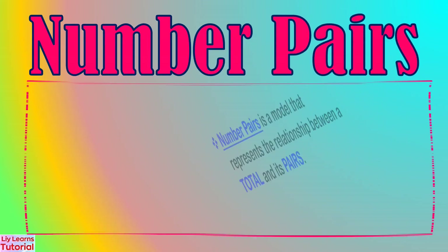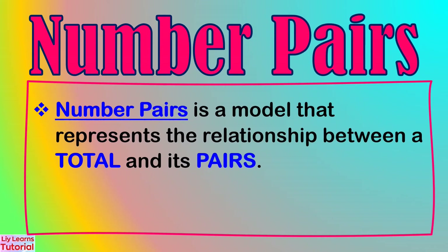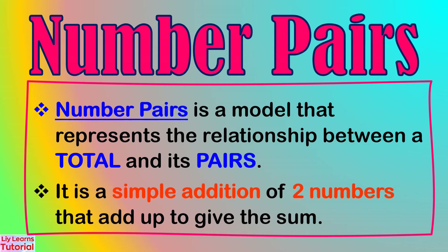Number Pairs is a model that represents the relationship between a total and its pairs. It is a simple addition of two numbers that add up to give the sum.